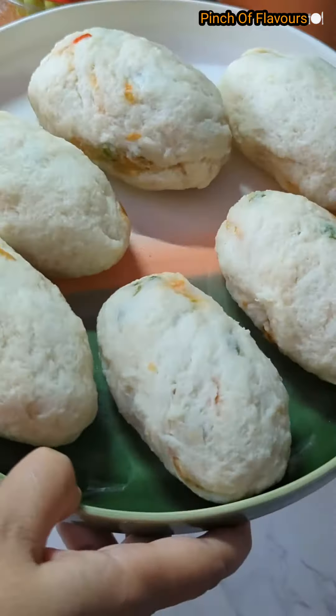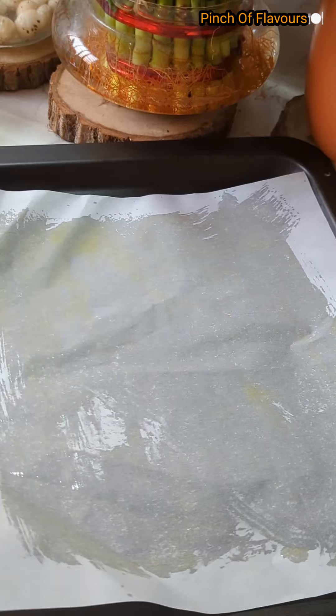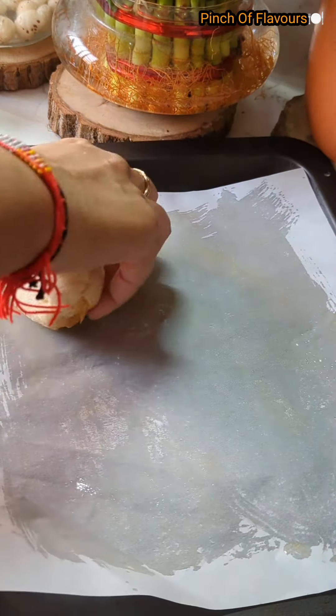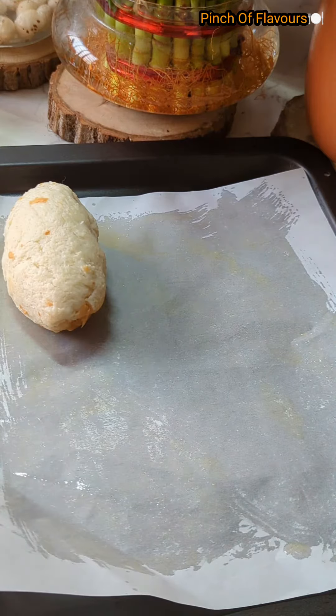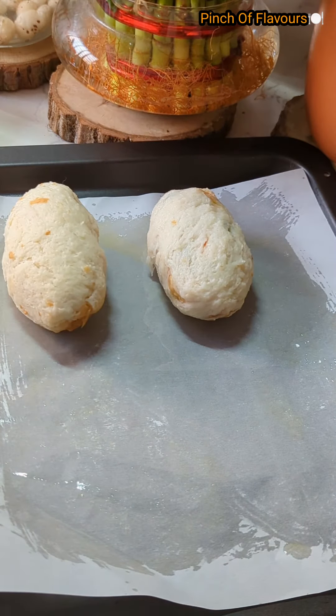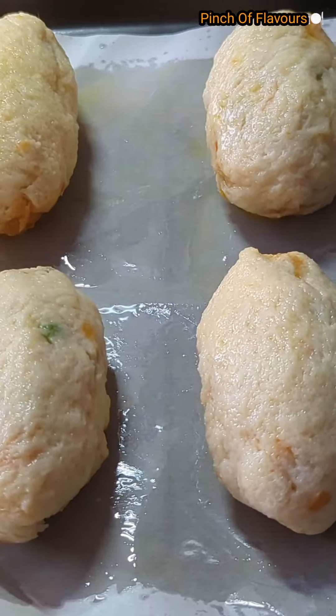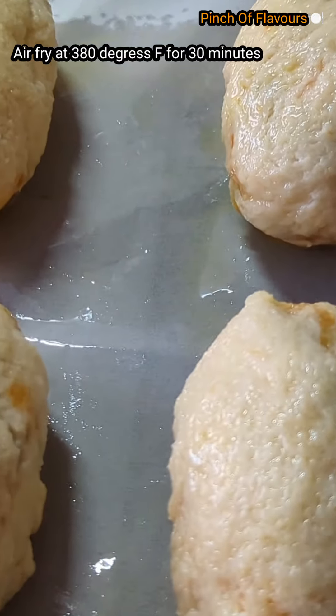You can put parchment paper and grease it with oil. I am using an air fryer oven here. Place all the bread rolls in the basket and brush or spray oil over them nicely.